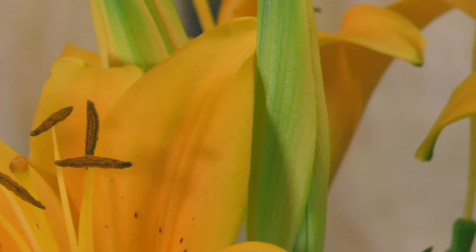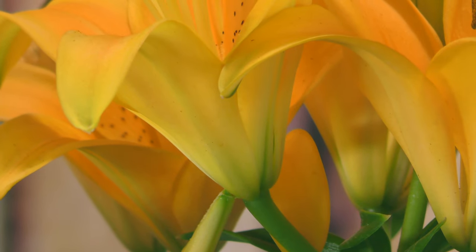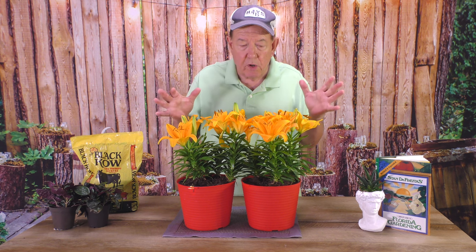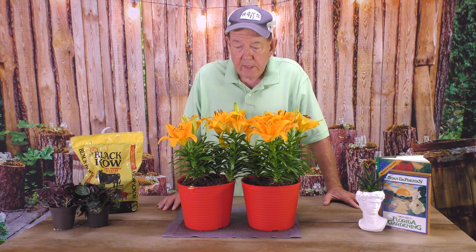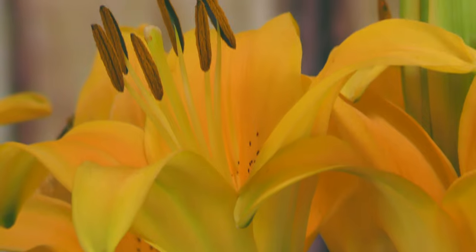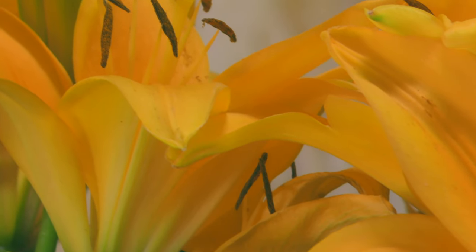The Asiatic Lily is a hybrid. It's from different members of the lily family, and they came up with these beautiful flowers that can be three, four, five, six inches across. They'll come in different colors — you might find them in pink, you might find them in white, and of course this very vivid yellow, where it looks like someone has almost taken a little paintbrush and put little dots on the inner part of the sepal.